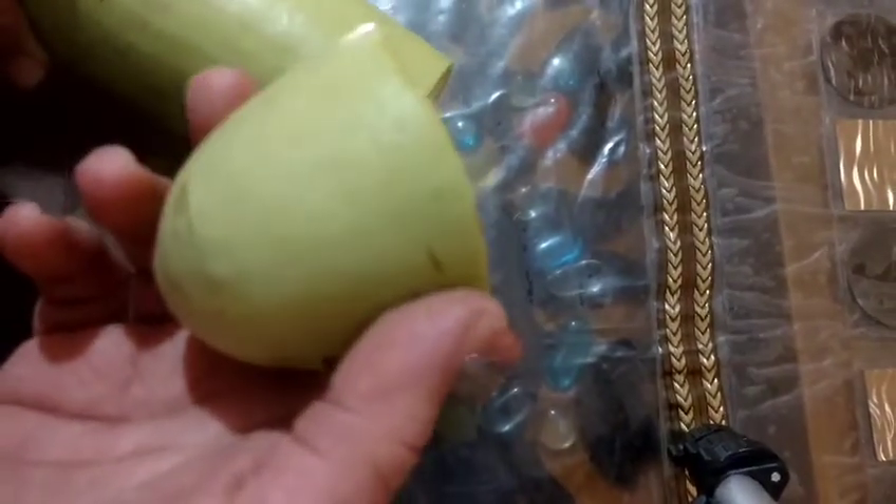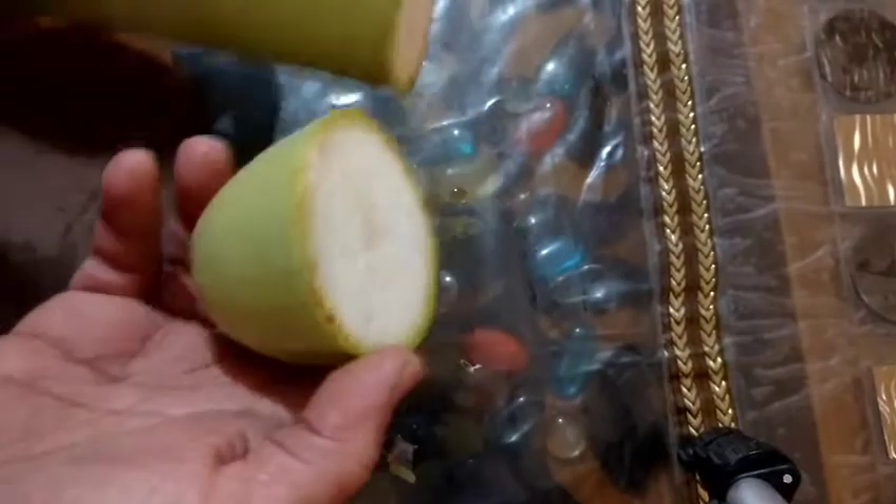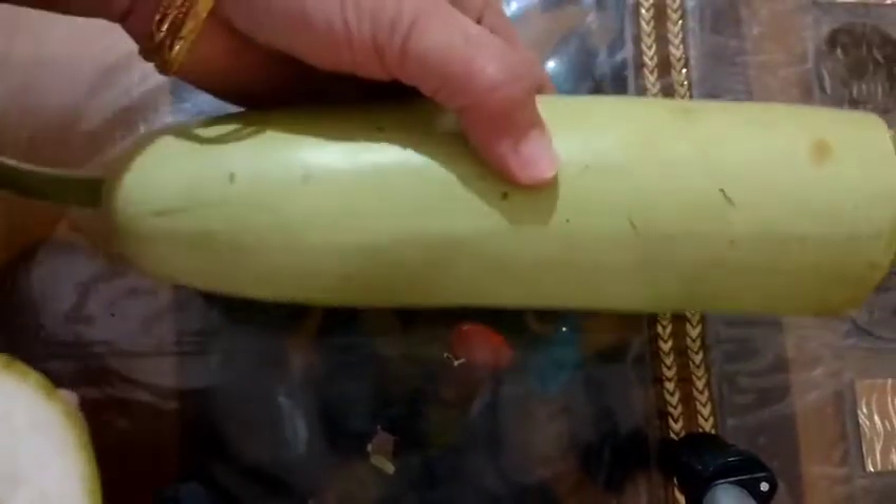I am going to share a kitchen tip. This is the soraqa. We will use the soraqa — we will cut the soraqa. Now we will use the soraqa with aluminium paper.